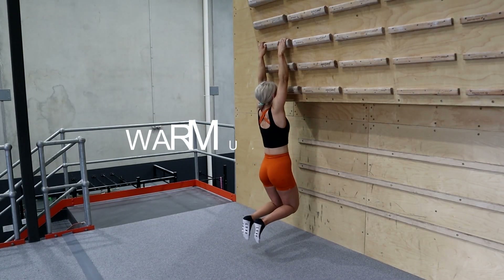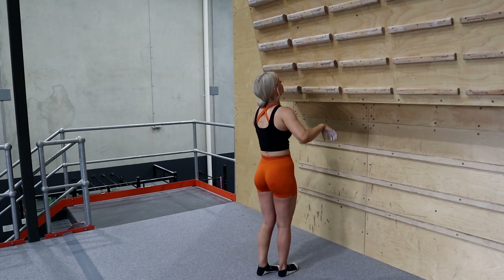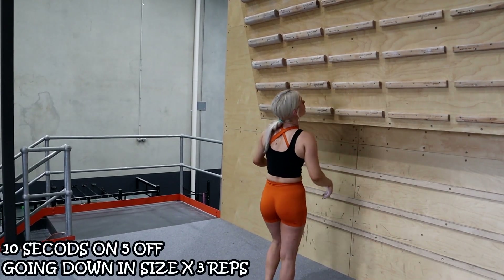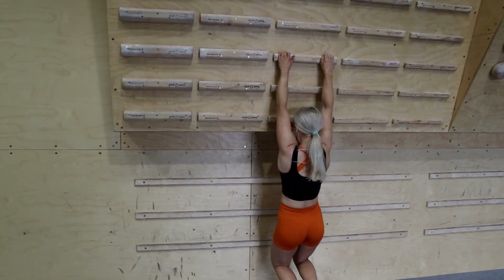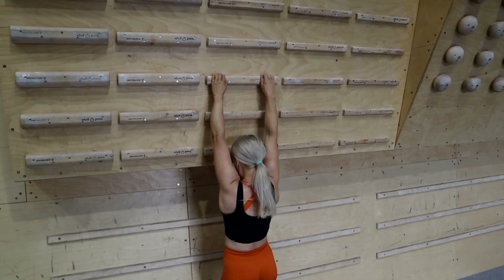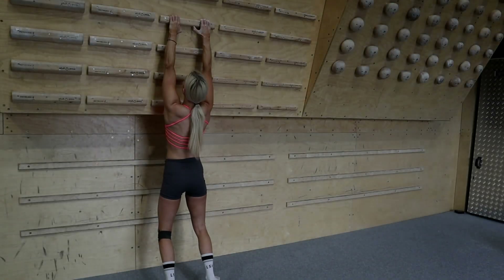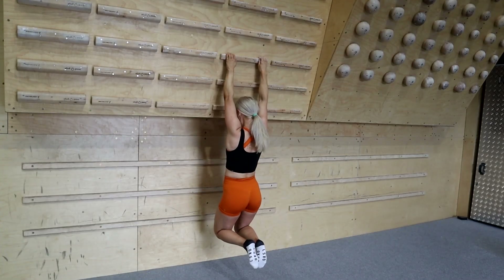Counting down the hang: 6, 7, 8, 9, 10. Good - up for just 5 and down to the next one. 1, 2, and go. 1, 2, 3... 9, 10. Up for 5. 4-finger half grip here please. Let's go - 1, 2, 3, 4, 5... 8, 9, 10. Okay, a little rest now. That's good, because I'm struggling.